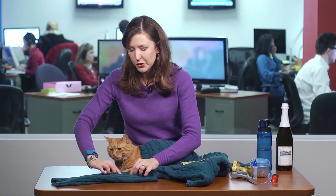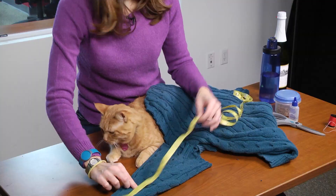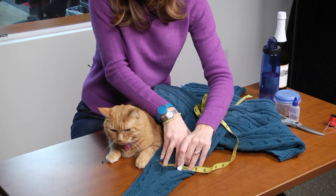Next, flip the sleeve over so the underarm seam is on top and mark your center — for me that is eight and a quarter — right there with some tailor's chalk. Then mark the distance between his paws — three and a half — that's right there, and there.